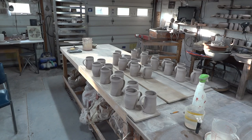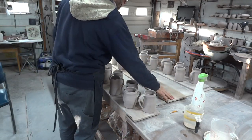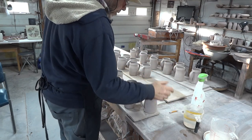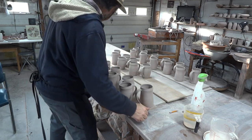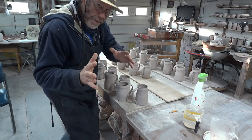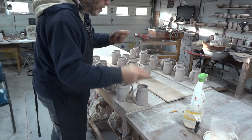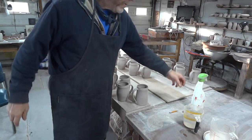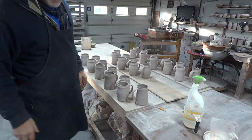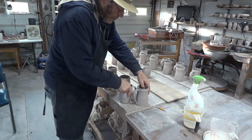I've got all my pots there on ware boards, as you see. Always work off ware boards — you don't want to be working with pots directly on the bench. You want to keep them on ware boards because it makes them easy to move. You've got to keep your pots mobile and quick to move from one part of the studio to the other. If you haven't got ware boards you're going to be fetching and carrying on little bits of wood and rough sawn splintery pieces.